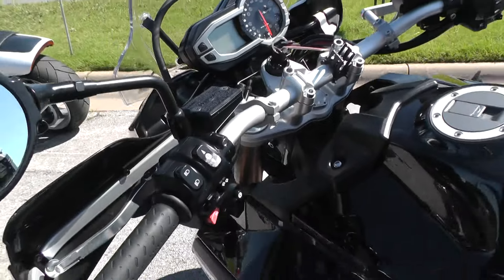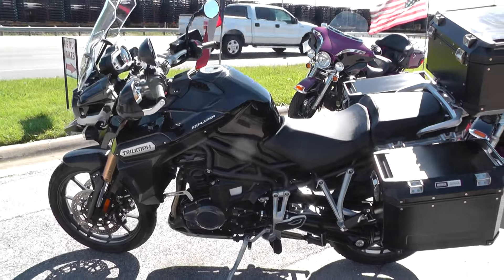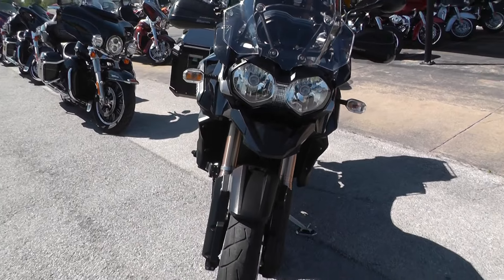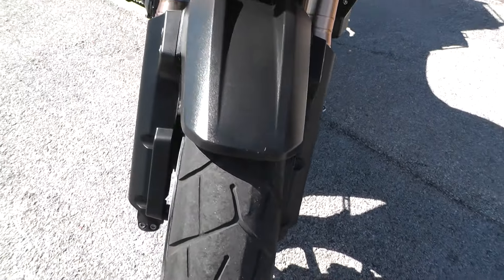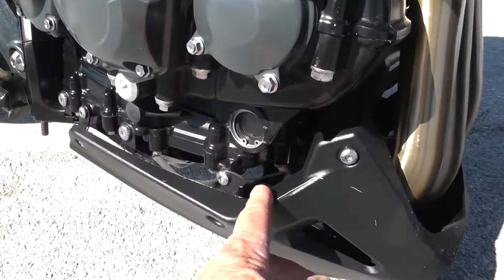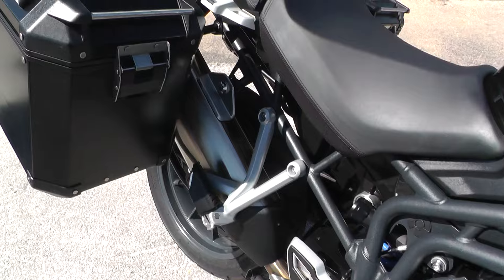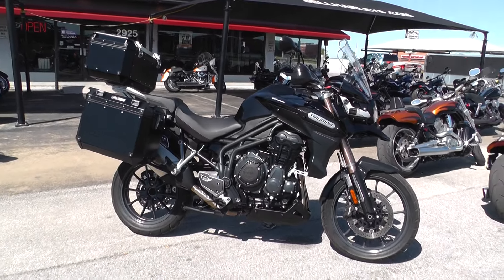If you'd like to know more about this bike, just call our sales team toll free at 888-400-1151. They can tell you all about it, and you can go online and see our complete inventory of good, clean, used motorcycles at cleanharleys.com. Looks like a little scratch right there on the front. We take almost anything in on trade and we're shipping bikes all over the world, so it'll be easy to get this bike to you. This is Gino with American Motorcycle Trading Company in Arlington, Texas. Thanks for looking.